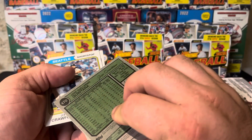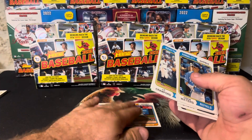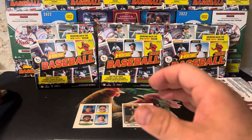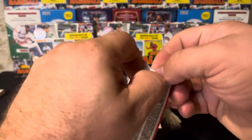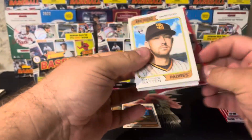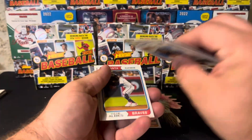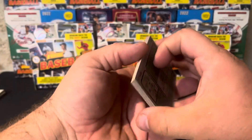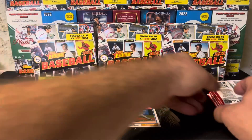With all these short prints, really cool cards, red ink autos, image variations, numbered cards, minis, and a blue ink auto — it really looks like there's no way we can lose on this. The short prints and blue sparkles go for about $1.50 to $2 each for commons, $3 to $5 for the rare guys, and Shohei and Corbin Carroll blue sparkles are $15 each.